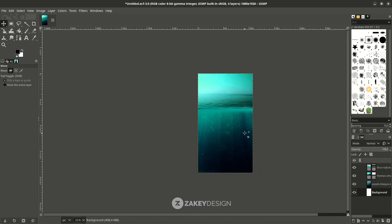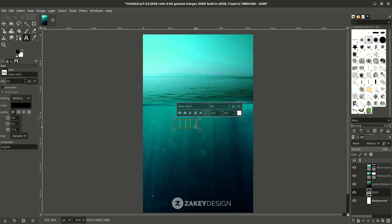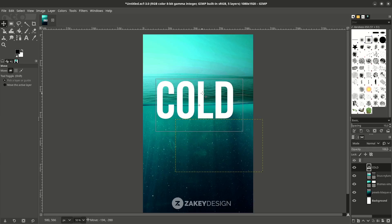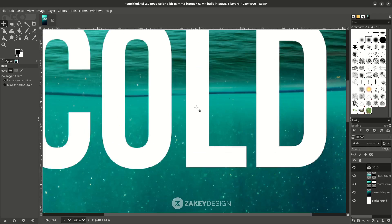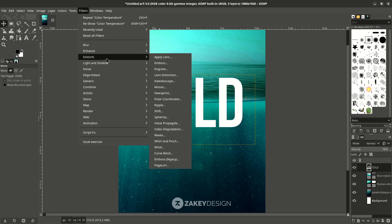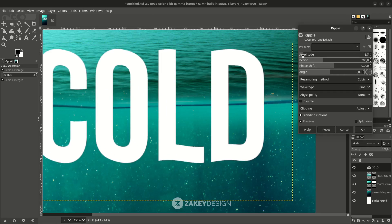Next, add text — press T and type. You can change the color to white and bring the layer to the top to see the text. Change the font. Turn off the spacing and increase the size. With the Move tool, place it on top of the water lid, then go to Filters > Distort and click the Ripple effect.